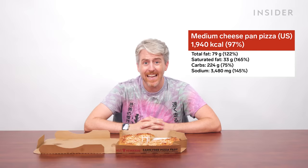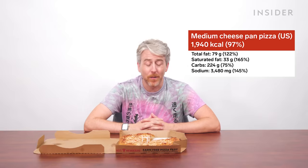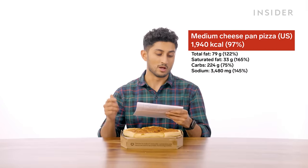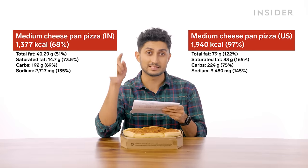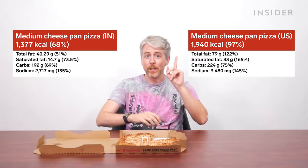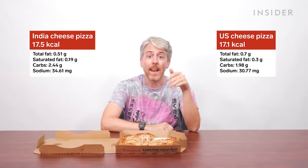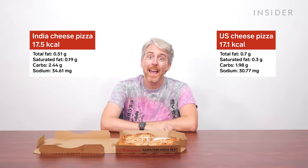A medium cheese pan crust pizza in the U.S. has 1,940 calories, 79 grams of total fat, 33 grams of saturated fat, 224 grams of carbs, and 3,480 milligrams of sodium. A medium margarita pizza in India has 1,377 calories, 40.29 grams of total fat (14.7g saturated), 192 grams of carbohydrates, and 2,717 milligrams of sodium. The American stats look worse, but the U.S. medium is much larger. Breaking it down per square inch, the U.S. version has more fat and saturated fat, but India's pizza actually contains more calories, carbs, and sodium.